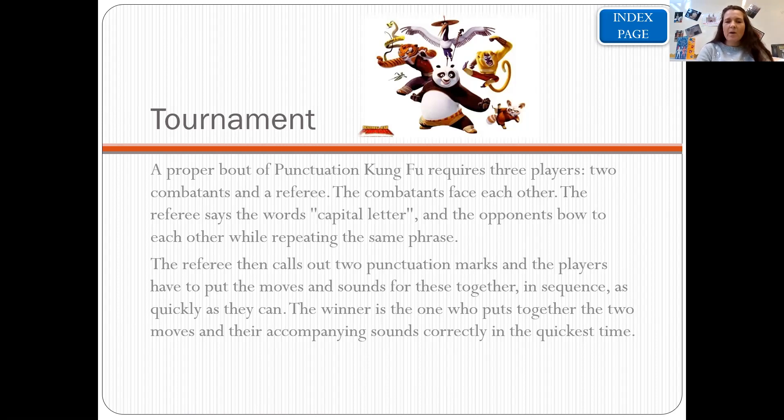Let's quickly remind ourselves of the three punctuation marks. Capital letters: he, he, he. Full stop: ha, ha, ha. And question marks: she, she, she, ha — repeated three times.